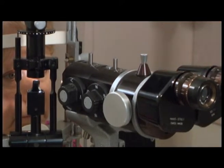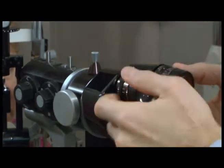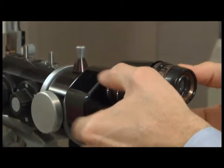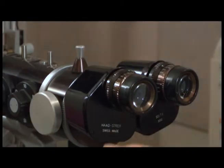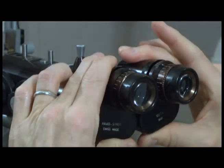The oculars should be set at zero unless you are trying to correct your refractive error. The oculars can be moved to accommodate your particular interpupillary distance.